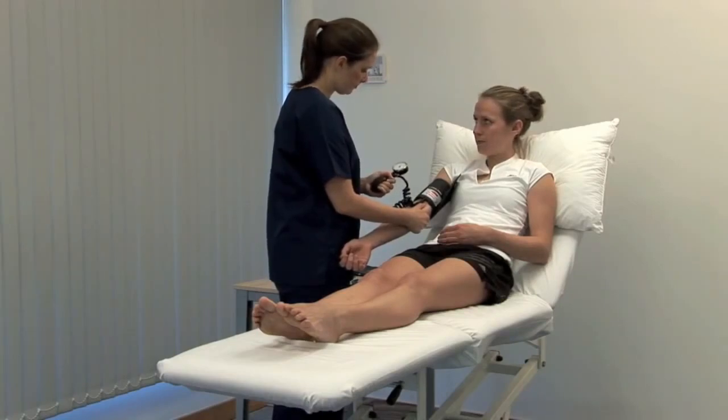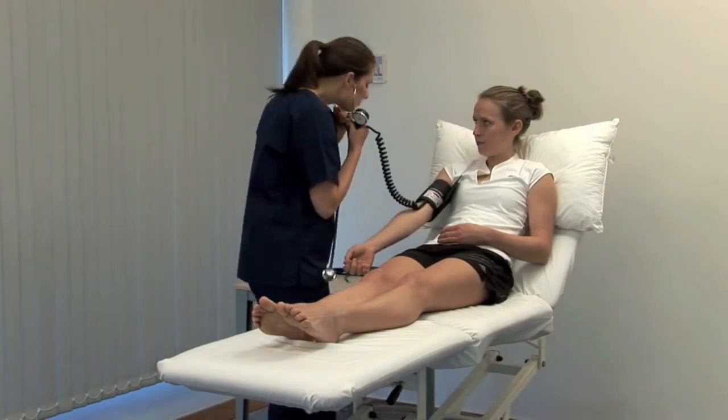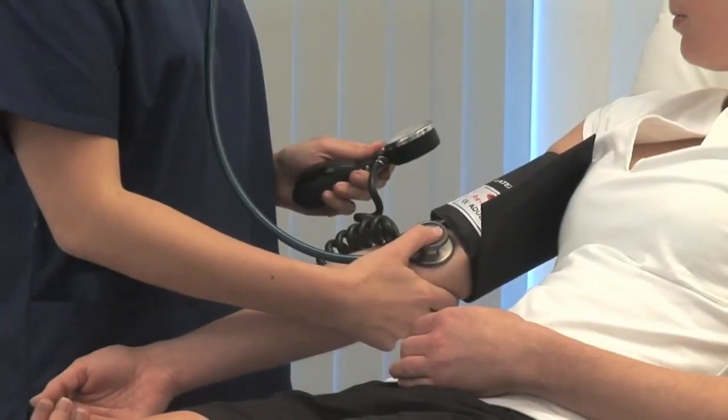Inflate the cuff by a further 30 mmHg and then listen with the stethoscope diaphragm over the brachial artery. There should be silence initially.